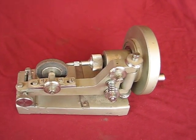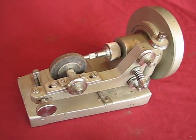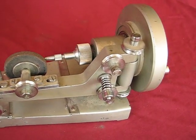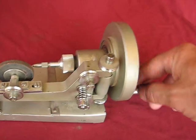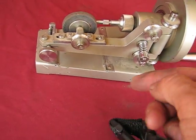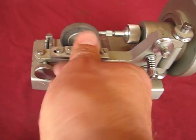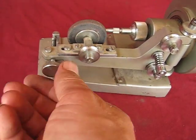We have up for auction today a very nice hand crank jeweler's precision grinder. It needs a little bit of work — it's missing the belt. What happens is you turn the handle and the belt goes through these and comes down here. This one here is a little bit tight, so that bearing there will need to be worked on.